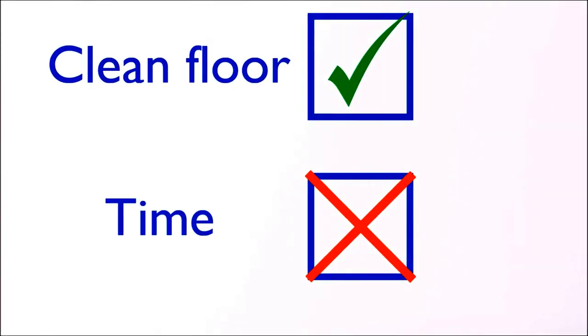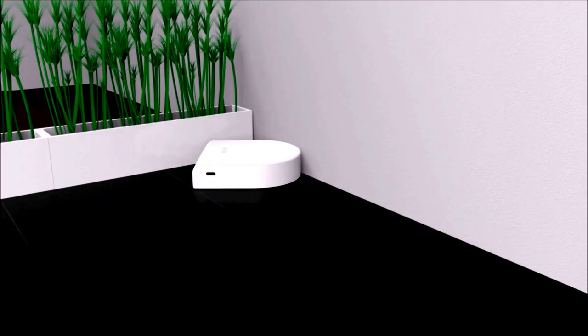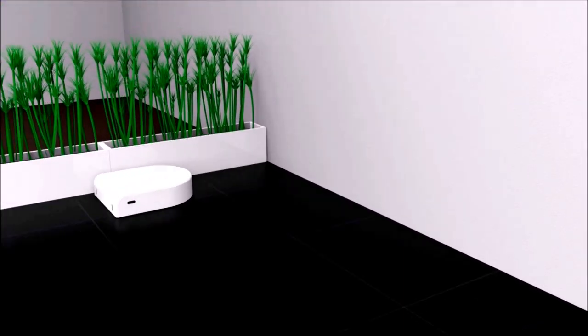Do you want a clean floor, but you don't want to spend too much time on cleaning your floor? Then it's time for Sweepy! Sweepy is the newest Philips robot vacuum cleaner which navigates smartly through its operating environment.